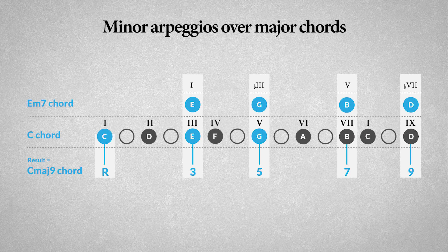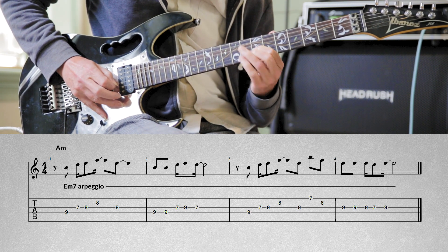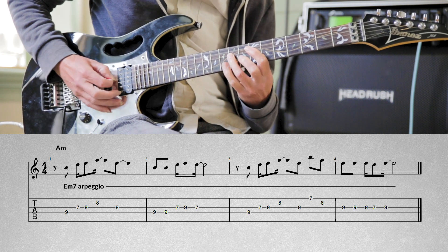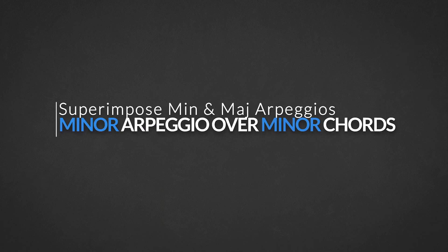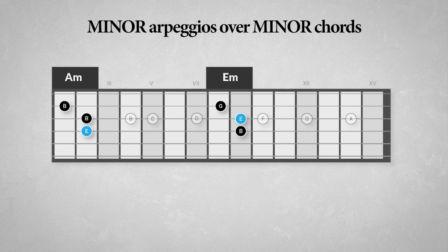You can also try an E minor 7 chord in order to add two color tones. The minor 7th of the E minor 7 chord, the note D, becomes the beautiful 9th over the C major chord. Now you're cooking! So here's rule number 2: over a major or major 7 chord you can play the minor or minor 7 arpeggio of the 3rd degree. Now take a look at this A minor scale with the A minor chord as the tonic, with the root A, the minor 3rd C, and the perfect 5th E.